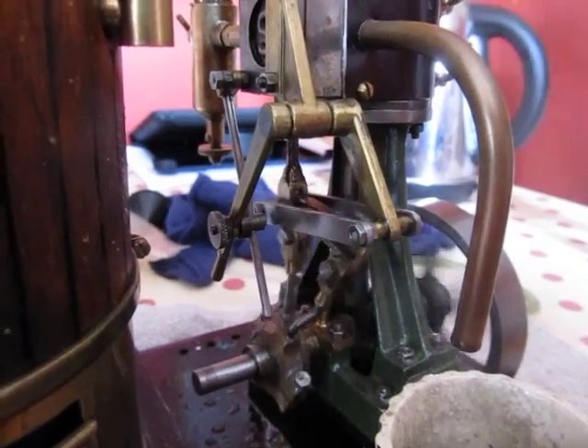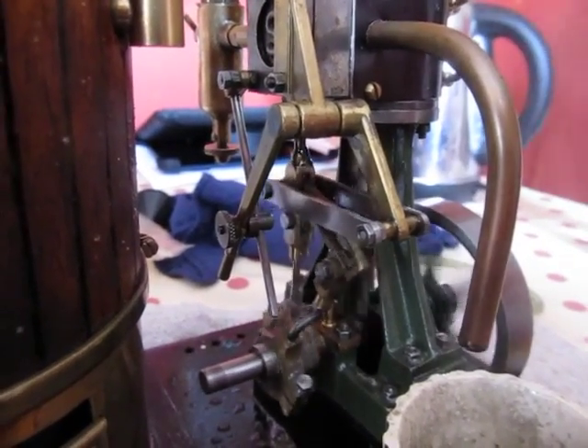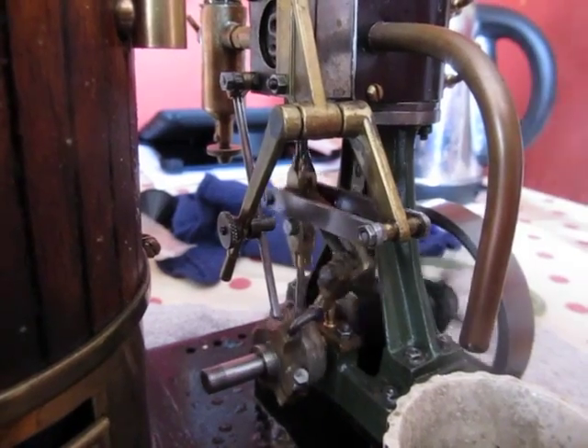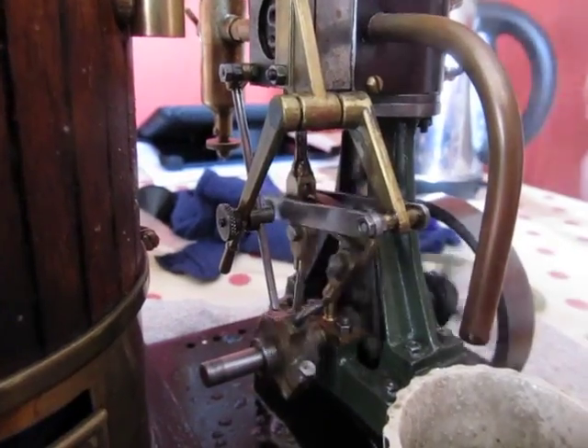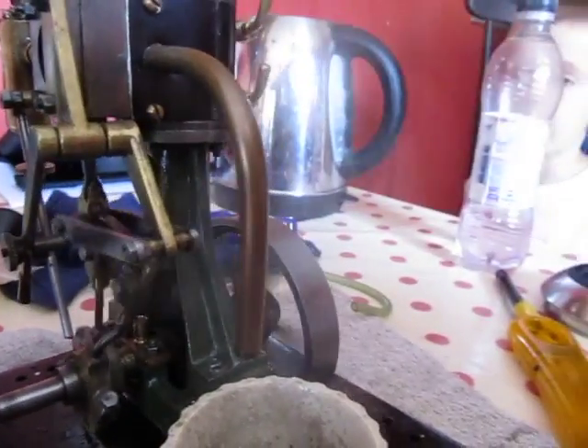There we go, just some close-ups of the lovely reversing linkage. Good day then? Yeah.